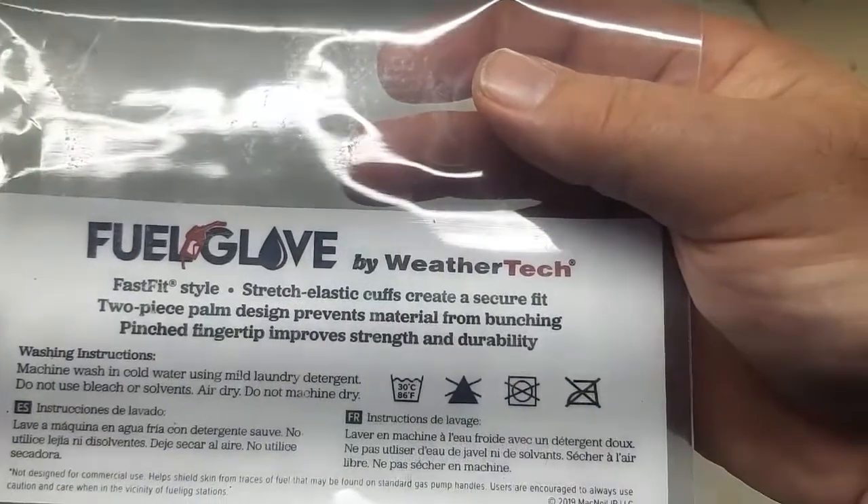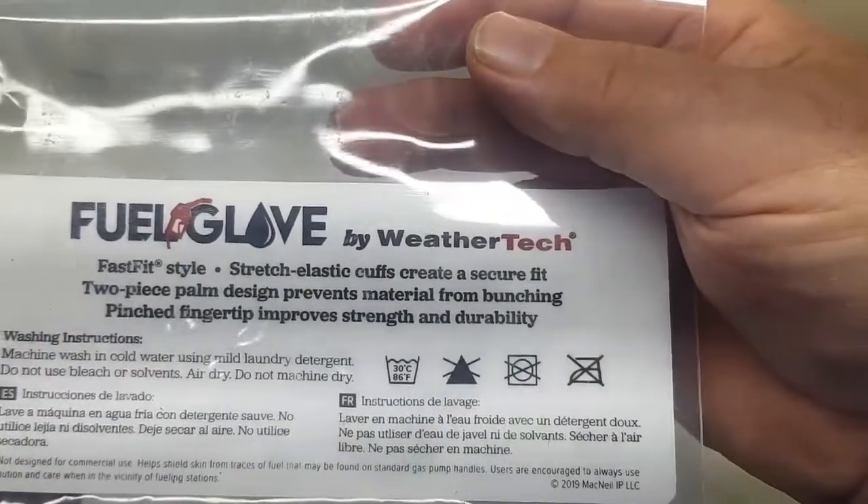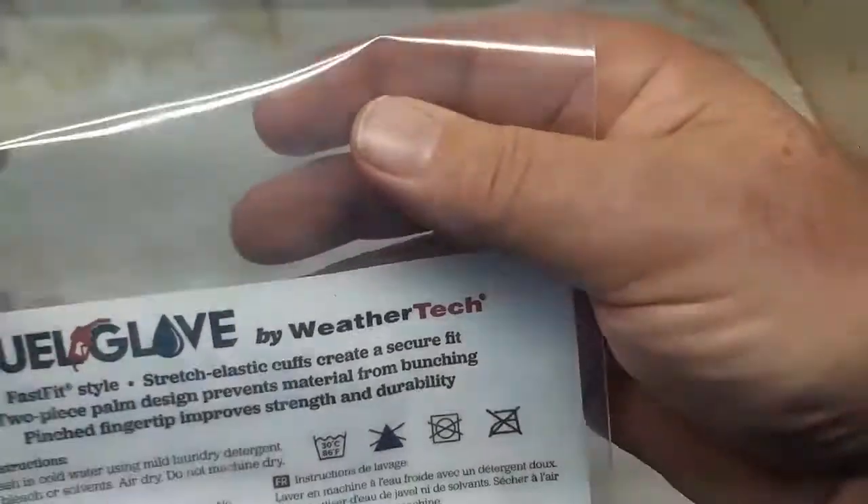Machine wash in cold water using mild laundry detergent. Do not use bleach or solvents. Air dry — do not machine dry.